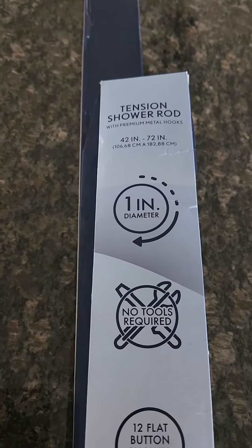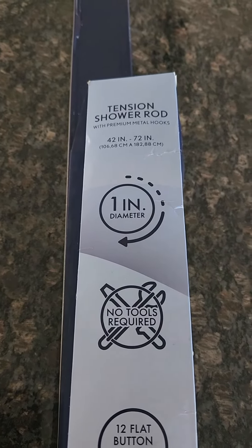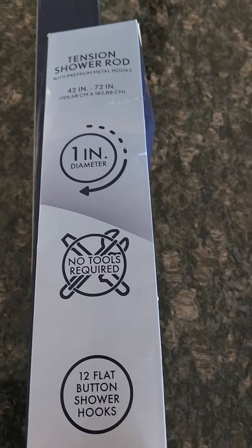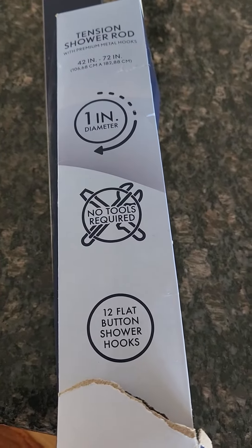Hey, this is Gary again on a Sam's Star review. I just got a package in and I really want to do it with y'all. It's a tension rod for the shower — pretty cool. It's called a tensioned shower rod, 42 inch to 72 inch, one inch in diameter, no tools required, and comes with 12 flat button shower hooks.